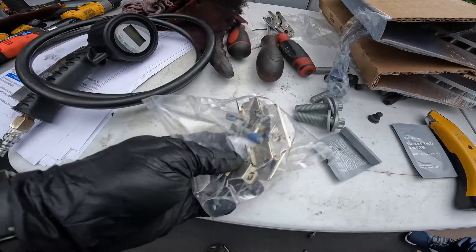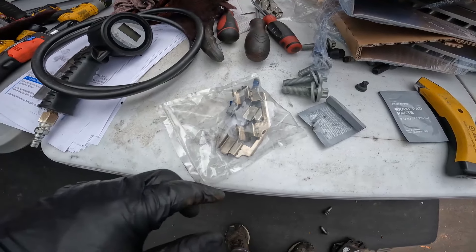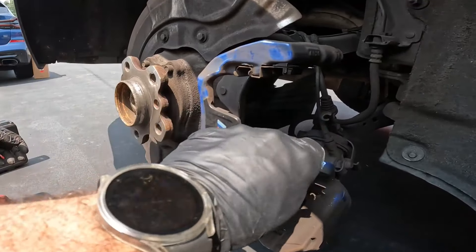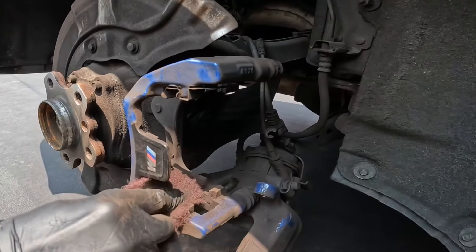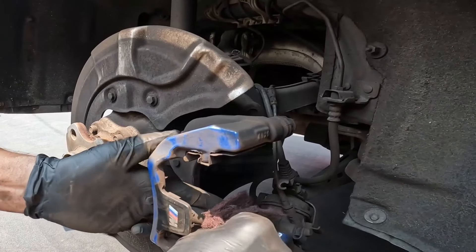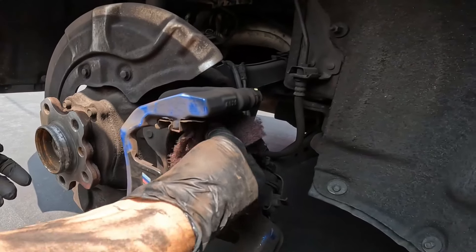When you get your kit from BMW it only comes with two replacement sliders — one for each side — due to a parts shortage. So choose which slider is the worst one on each side and replace that one. Always remember to clean up the hub. The pad slider clips just pull up; clean that area gently since it is a painted surface. Clean the top clip area as well and reuse the good ones.